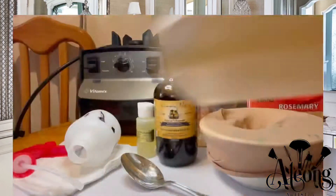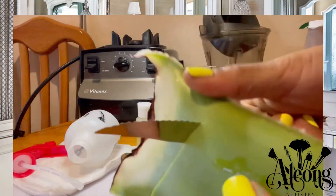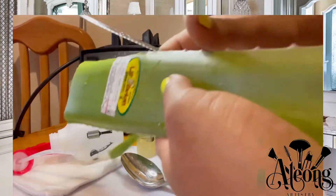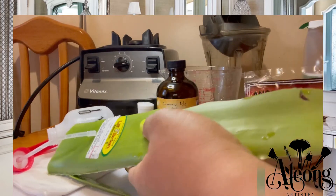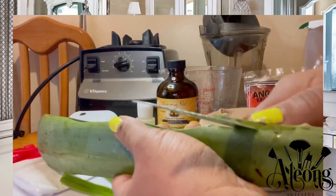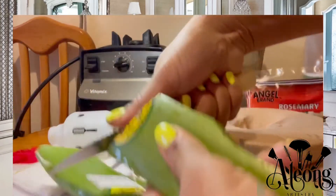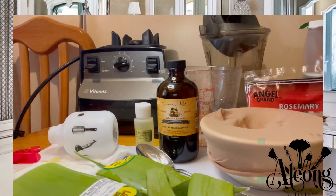I'm going to start cutting up the aloe vera that I just rinsed off. I'm going to remove the sharp edges from the sides of the aloe — I cut a bit too big on that side, so I'll slice a little thinner on this side. This aloe vera plant is kind of narrow, so I'll slice it as so. I'll speed up the process so I don't have to keep you waiting.